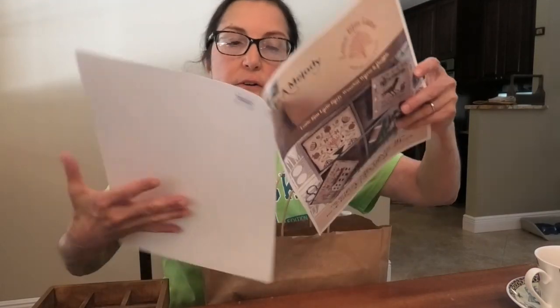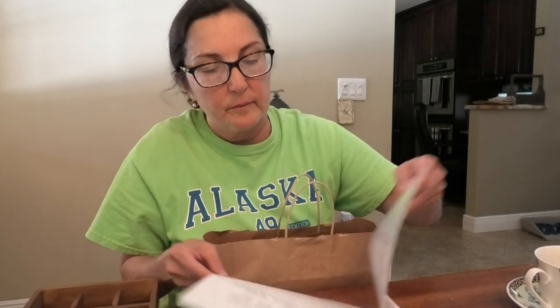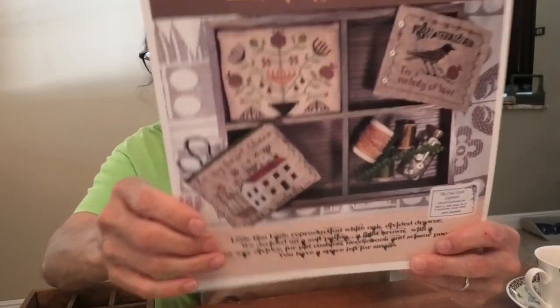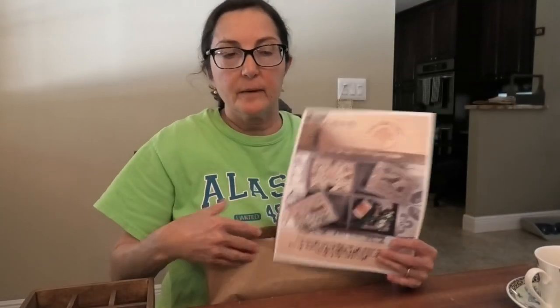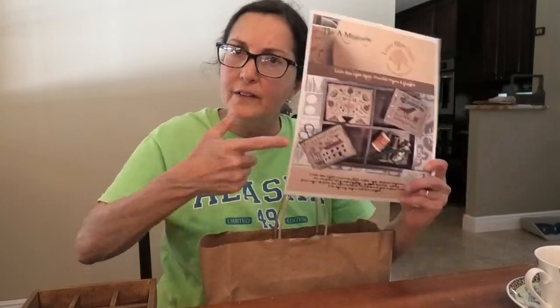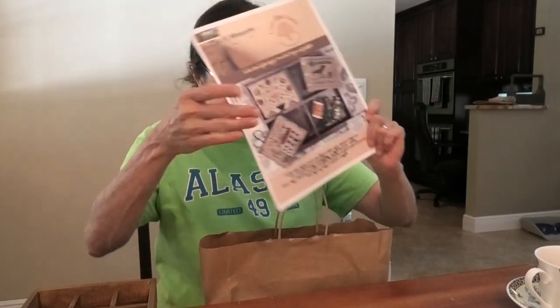The called-for fabric is Cocoa by Lakeside Linens, 30 count. It should be 30 count because you want these pieces to fit inside perfectly. I have a lot of R&R 30 count, so I think I'm going to use three different colors of R&R 30 count to make this work — and I could probably finish this myself. It's really pretty.